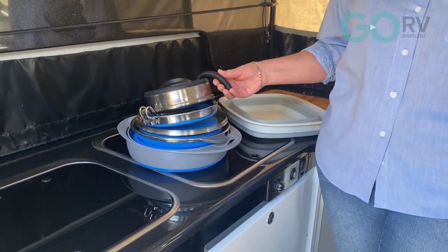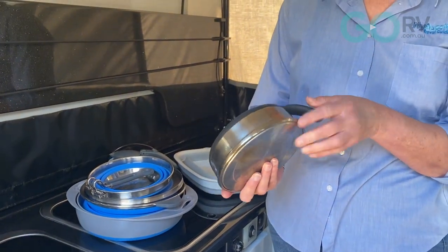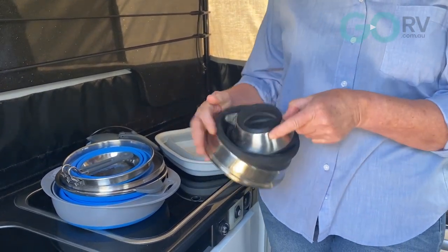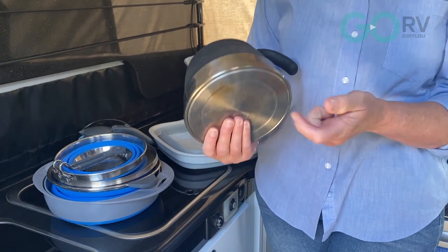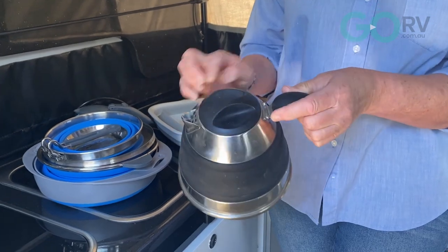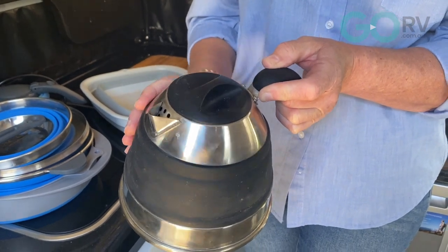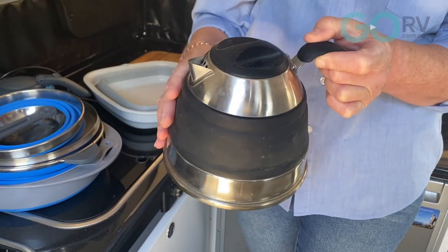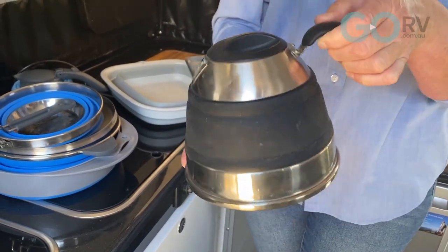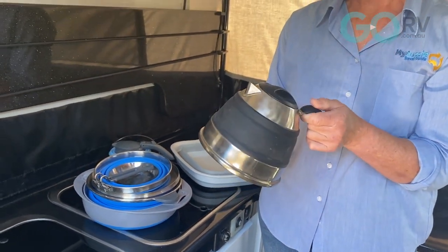Let's run through what we have in our setup. This here is a kettle. The first thing you'll see is that it only sits at about one and a half inches when it's compressed, and to pop it up we just pull it out. It has a stainless steel base, stainless steel sides, some silicone in here as well, a silicone lid and handle. What I like about this style of kettle is that the spout and the handle are on opposite sides, which means when we're pouring hot water out I'm not going to get any steam burns. It's a great size for a couple of cups of coffee or to fill a thermos.